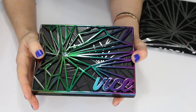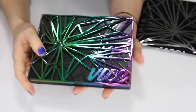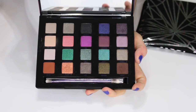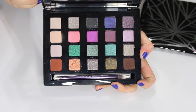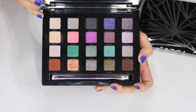This is the Urban Decay Vice palette. I'm not sure which number this is — I thought I got rid of the original. I think I do want to keep this one for now. I'm going to have to re-evaluate my eyeshadow palettes after this declutter and might declutter more in the future, but for now I'm keeping this one.